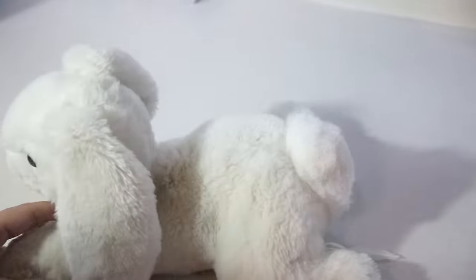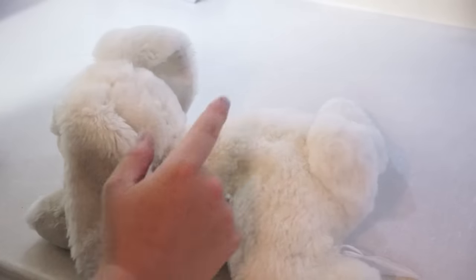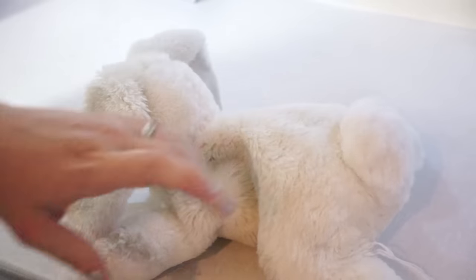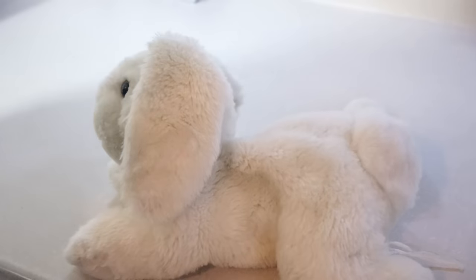We're going to make him a little prettier by adding a little bit more stuffing, because he's a little bit dilapidated, as my daughter would say. So I'm going to use a pair of scissors, make a little slice right here, stuff him back up, and then just a little stitch to put him back. And he'll be fluffier and beautiful.